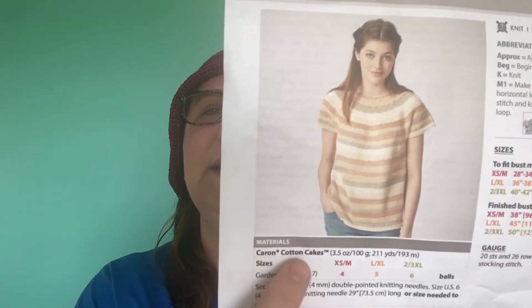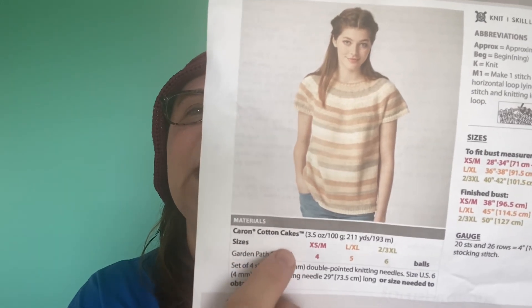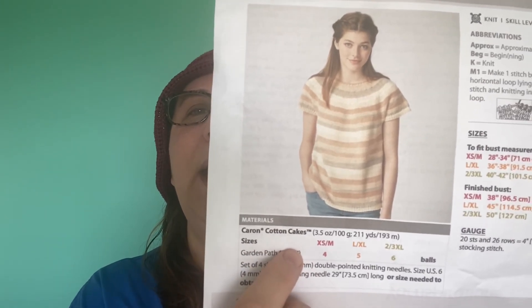I used this type of yarn, but I didn't use the same color — I couldn't find that colorway. So what I got was called Boho Floral.